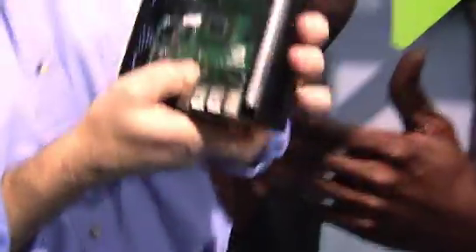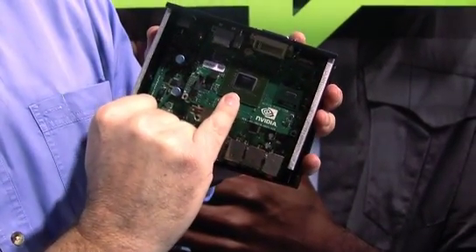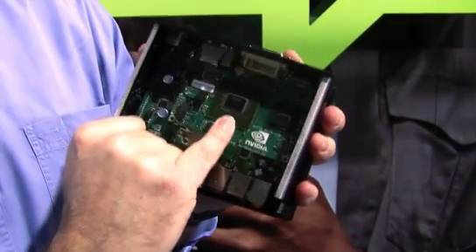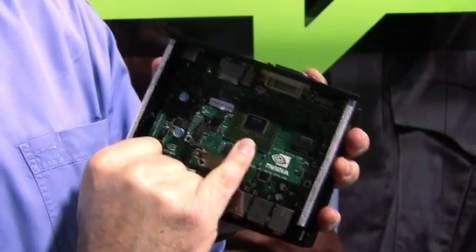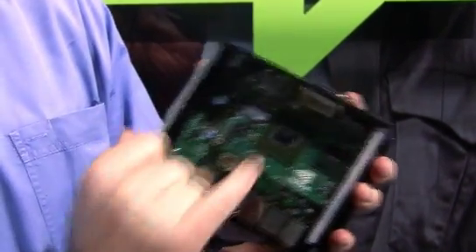This is our ION reference PC — the world's smallest, most affordable, fully capable PC. Roughly about a half liter in volume. If you take it apart, you can see inside the Atom CPU and the GeForce 9400 GPU. This has integrated core logic, with the North Bridge and South Bridge integrated into one single chip.